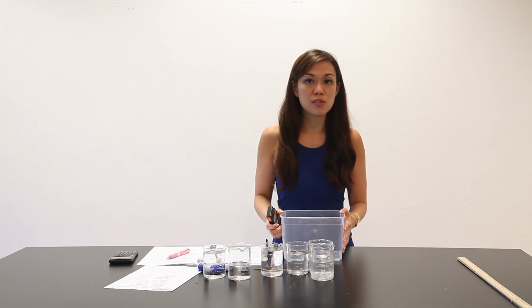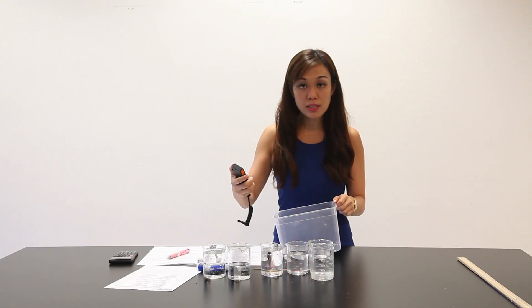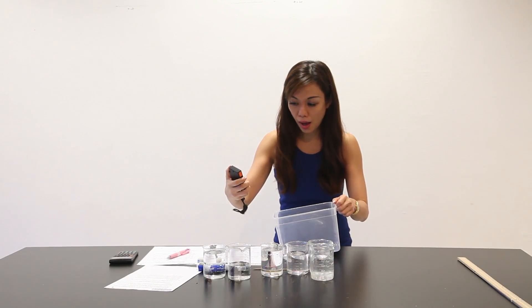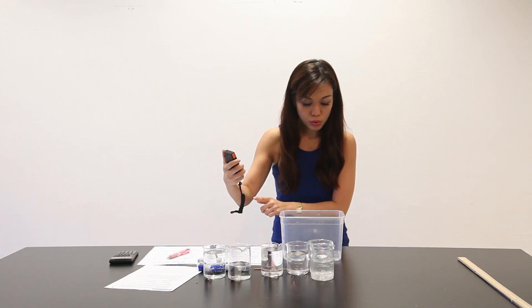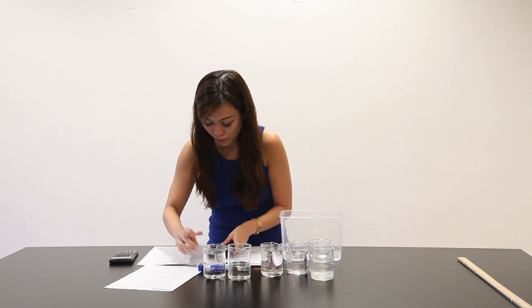I've already filled this tray up to 10mm of water, so let's begin. The moment I lift this up 15 to 20mm above the table, I will start. 1, 2, 3 — 5.35 seconds.